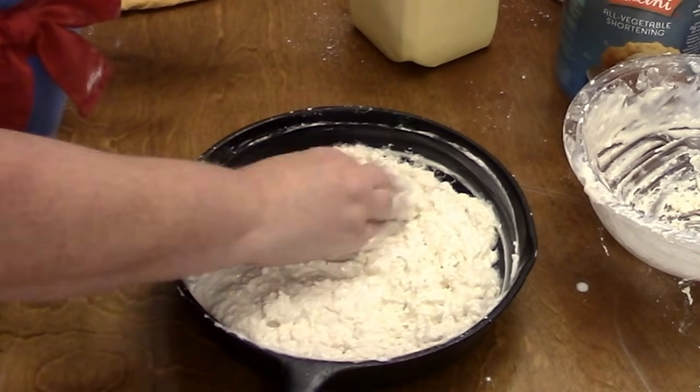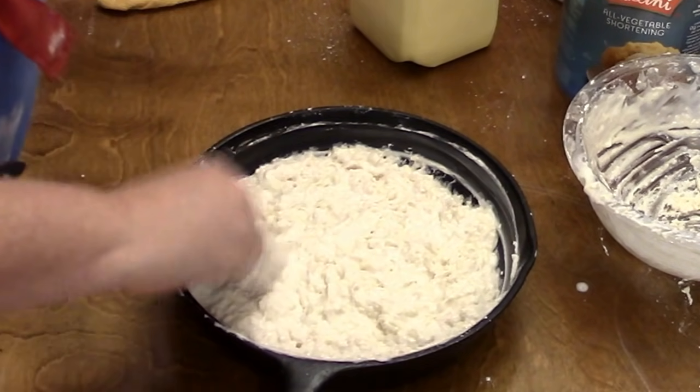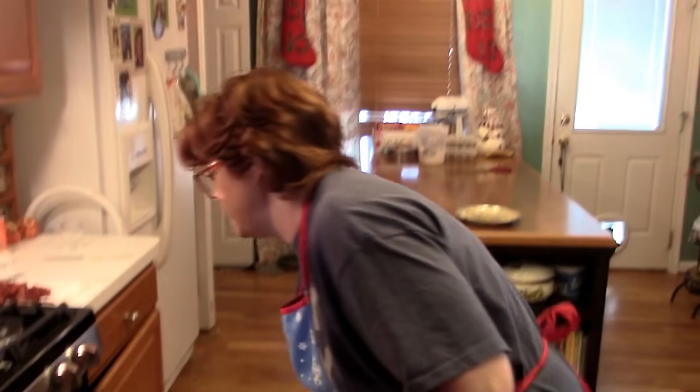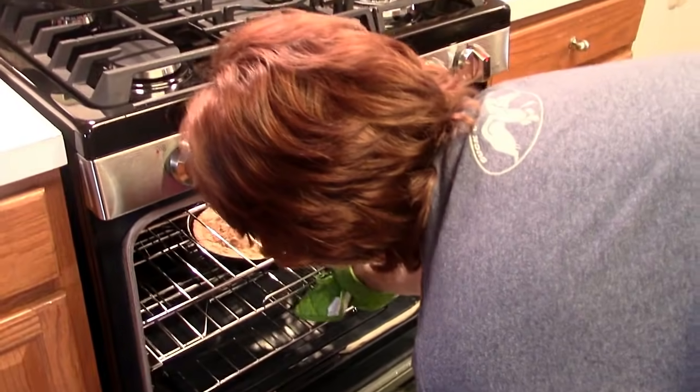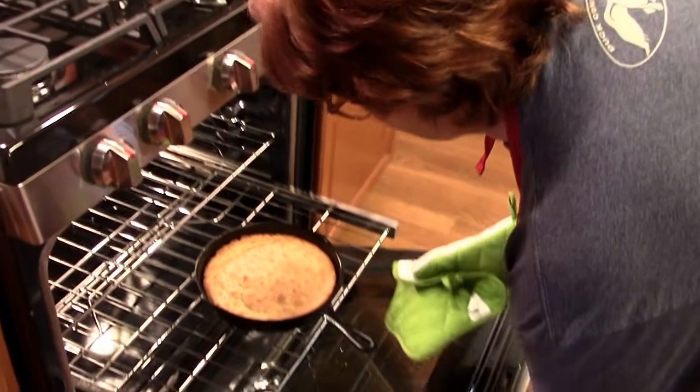You're going to bake this at 450 until it's nice and golden brown. Okay, we're going to get our hoe cake out of the oven — it is done. You want it to be nice and brown, about that golden brown color.